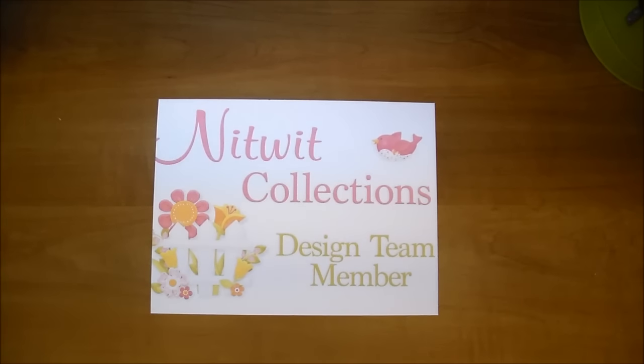I will also link the paper pack that I used from Knitwick Collections — it's called In the Woods. They also have three other coordinating products: they have solids, some more papers, and alphabets that you can get that coordinate, and that's what I used in today's album. Check out the description box for links for all of that.